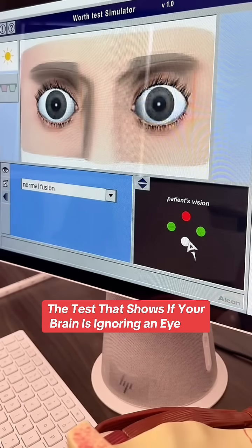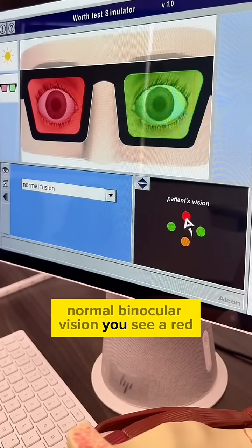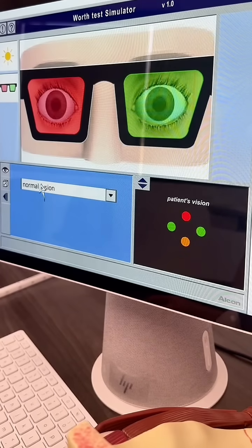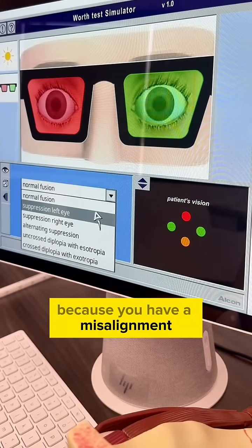Four lights: one red, one white, and two greens. The patient wears red-green glasses. If you have normal fusion and normal binocular vision, you see red-orange — because of the combination of the red and green — and then two greens. But what happens when you have suppression of one eye because you have a misalignment that was never corrected?